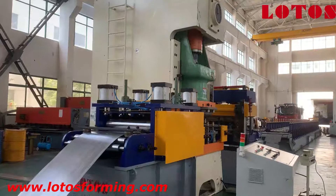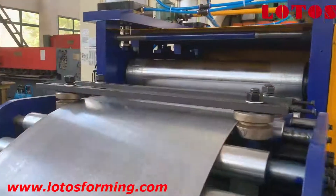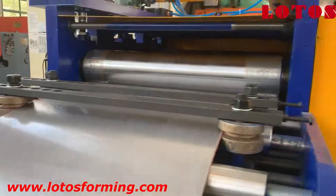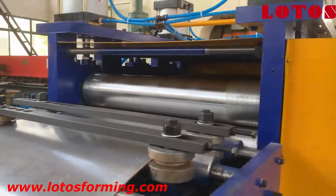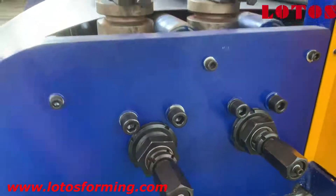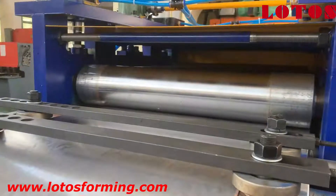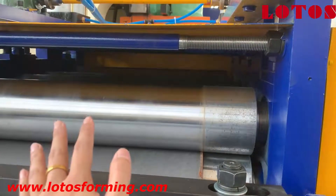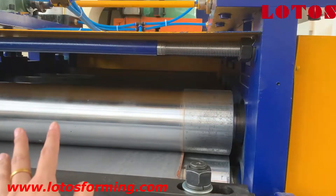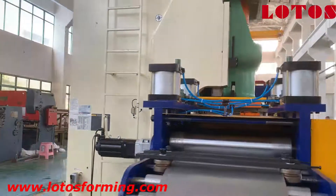Now please follow my camera. I will show you the leveling unit first. Here is the feeding table with some side rollers to regulate the sheet — the width of the sheet. The width can be adjusted by rotating this handle. After the feeding table, the next unit is our 9-roller leveling unit. Since the material thickness is up to 1.8mm, we added a worm gear and a servo motor for this leveling unit.